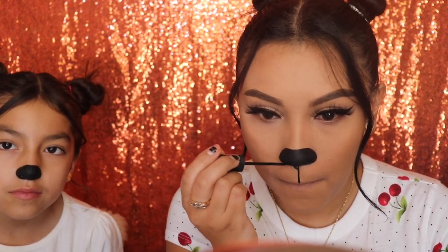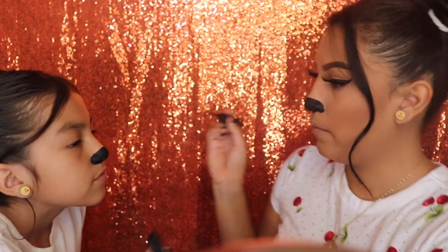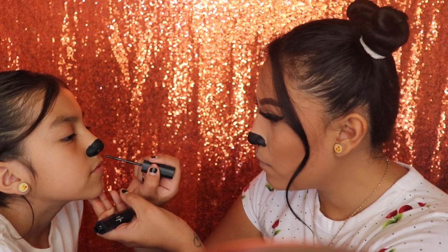We're gonna be connecting that line to our nose so that it looks like a V attached to that line. And now I'm gonna be doing the same thing to Angelina.